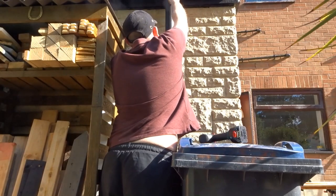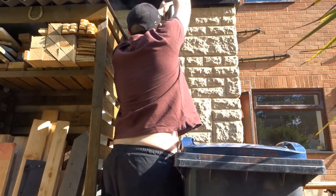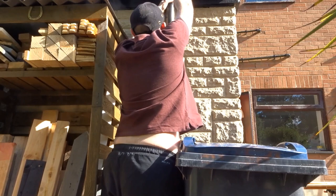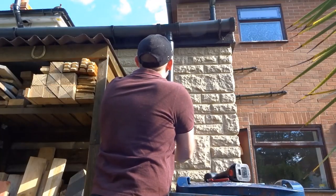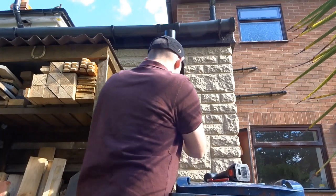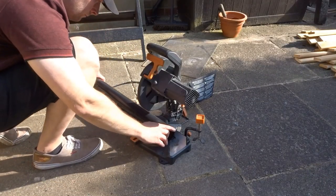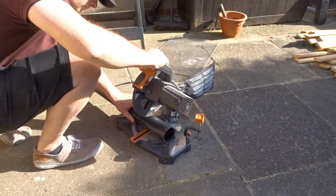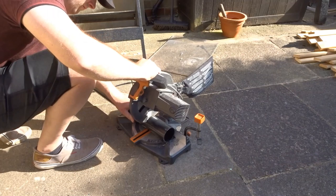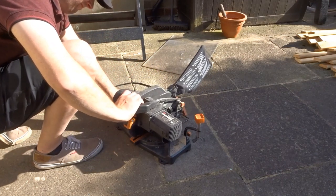Now I had to remove the downpipe because the wheelie bin was quite a bit taller than the original water butt, so I needed to cut a piece off. For that I used my compound mitre saw — you can use a hand saw, I just used the mitre saw for speed. Mine has a multi-purpose blade; if you've only got a wood blade I'm not sure that would be ideal.